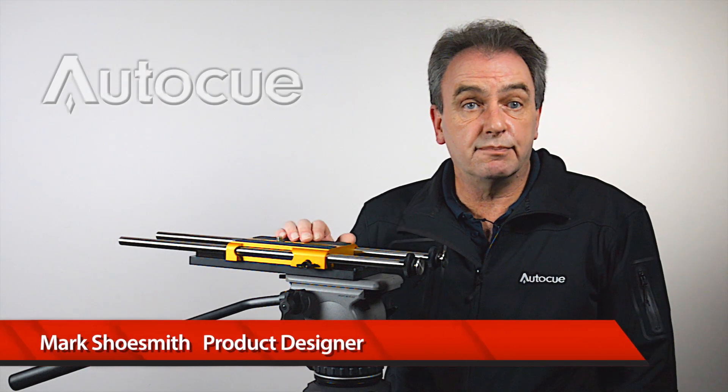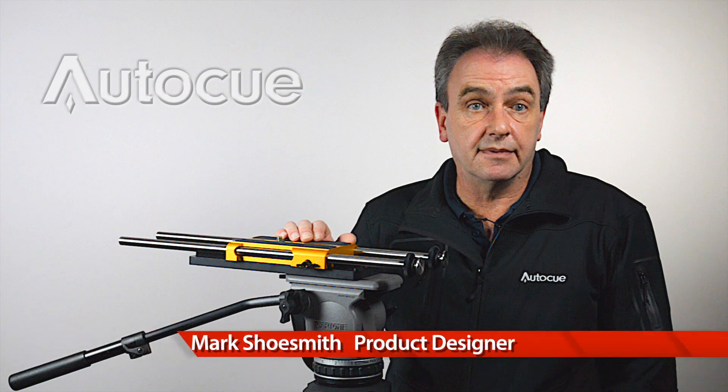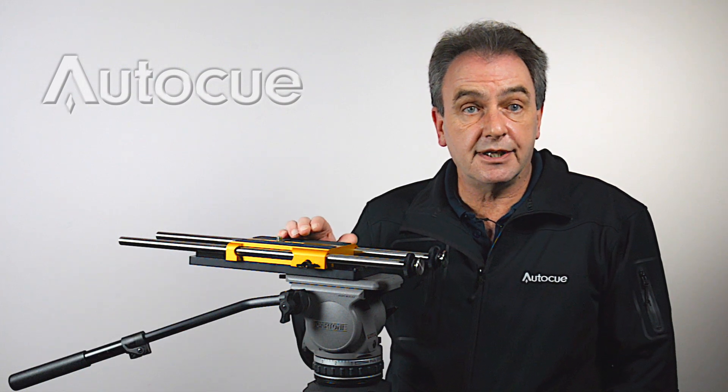Hi, this is the ProPlate, AutoCube's most popular teleprompter mounting system. In this video we're going to look at the best way to set it up.